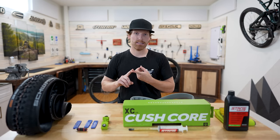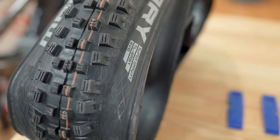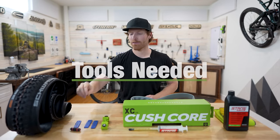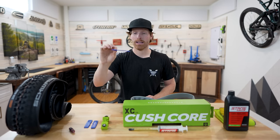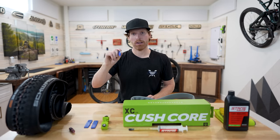For our setup today we're going to be using a Stan's Flow 30 millimeter internal width rim and a Schwalbe 2.6 Super Gravity tire — this is a pretty thick casing so I'm going to make it a little harder on myself. On the tool side, we're going to be using a valve core remover and some tire levers — usually you need at least two, but I like three. I really like these little Schwalbe ones because they're so small it's hard to poke your rim tape and cause an issue.